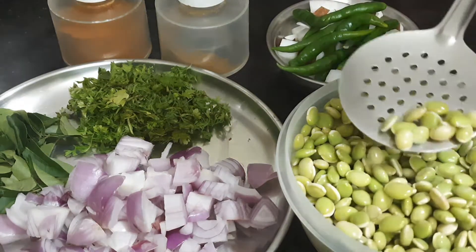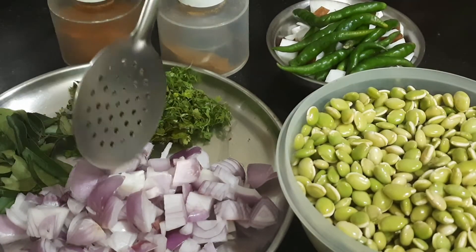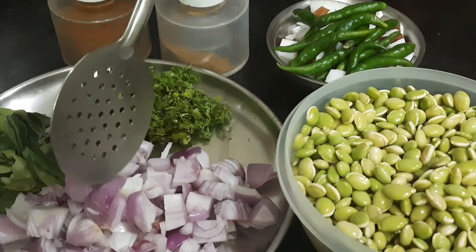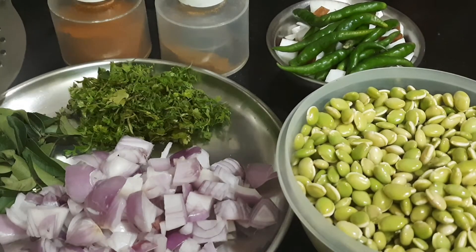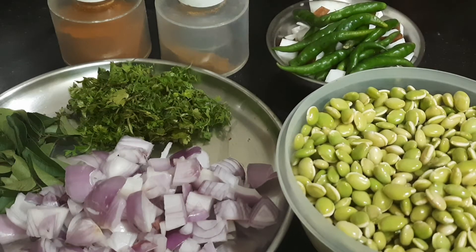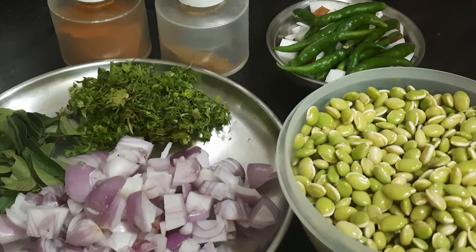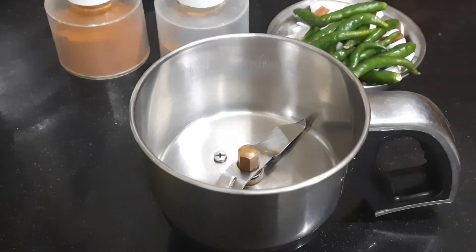Let's go through the ingredients: a few tablespoons of olive oil, along with other measured ingredients.